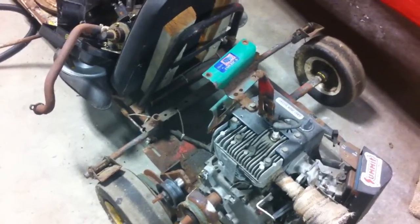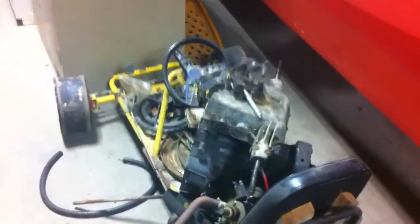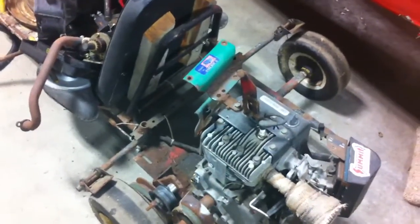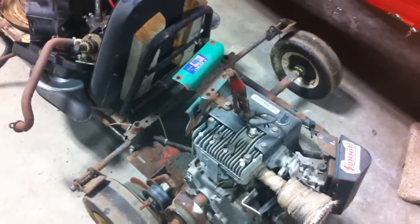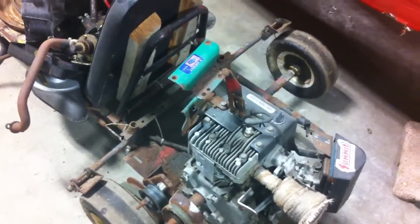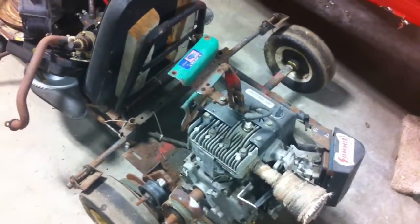I don't know if I could find the parts to do it, but I think it'd be a neat machine — maybe make it like a road runner for nighttime escapades, and maybe have it do 85 or 90. Might be fun.